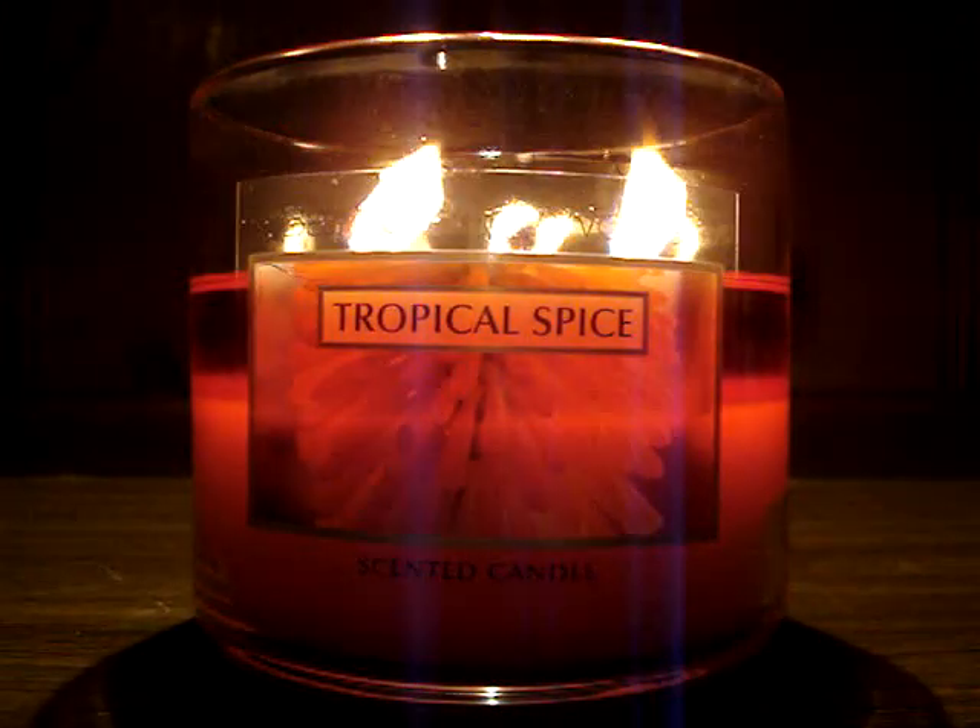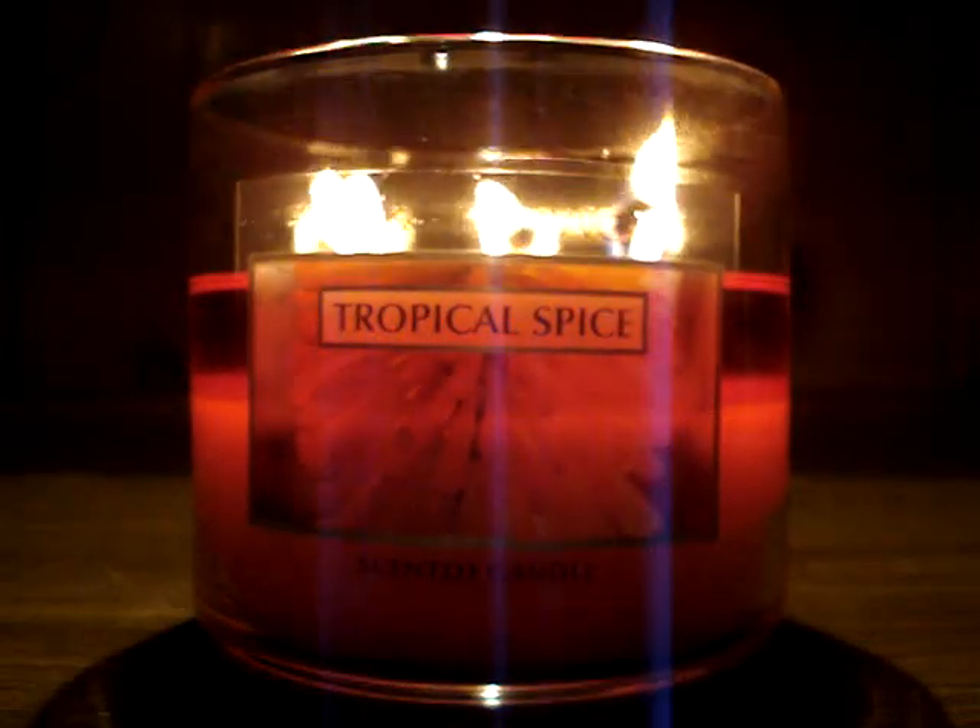I don't really want to dwell too much in the past, but I have to say this scent burned terribly earlier this year — little flames, no throw, eventually leading back to the store. But with this one, it's back to basics. They've listened to the fans and now the candle is just amazing. This is the Tropical Spice I know and love.